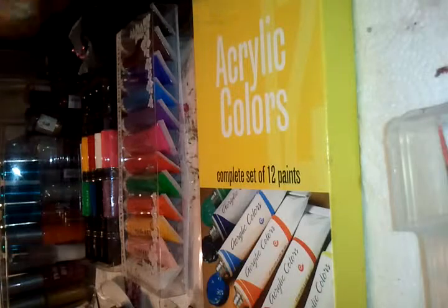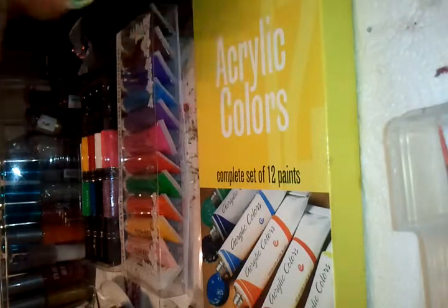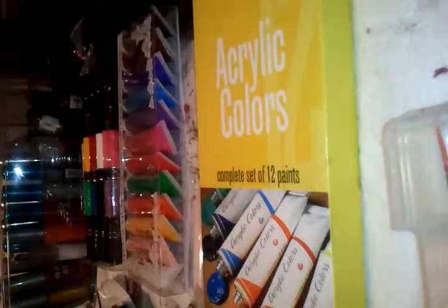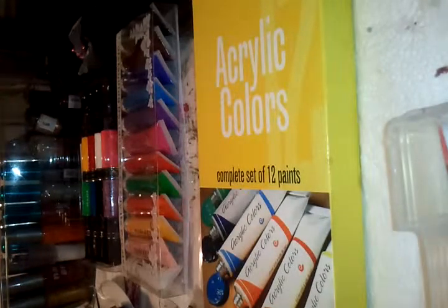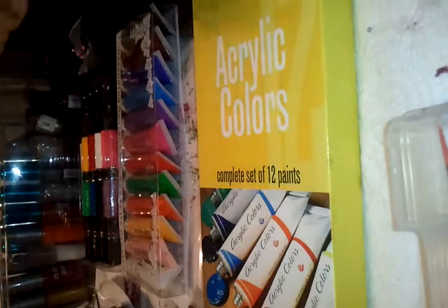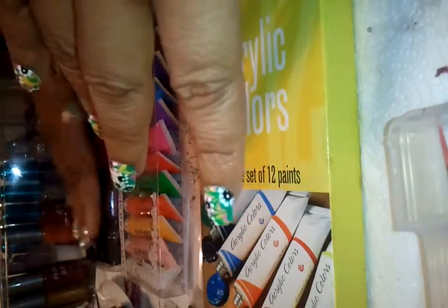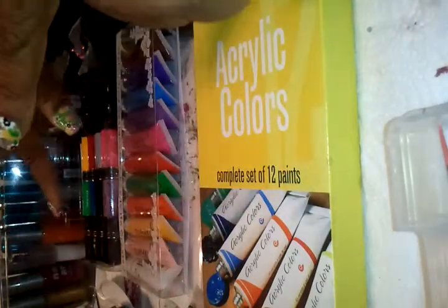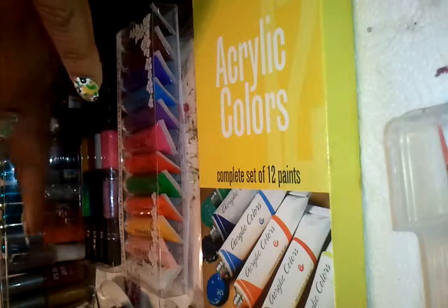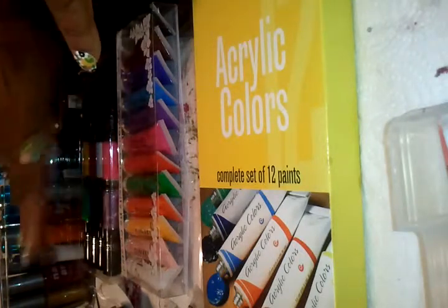I wanted to get acrylics because I hear so many people saying it's a lot easier to use acrylics to paint designs. That was one of the reasons I got the nail art pens — I do face painting so I'm very familiar with brush techniques and creating different effects. I got the Miji nail art pens because they're awesome, and I'm going to get at least two more sets in different colors.